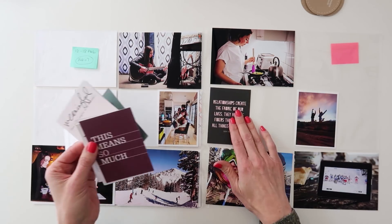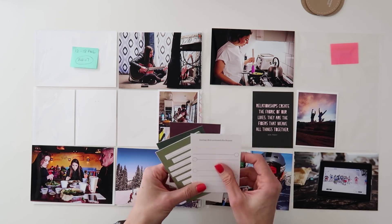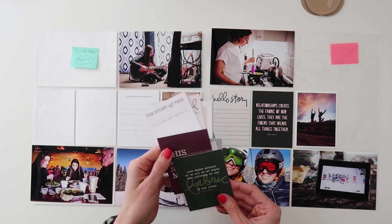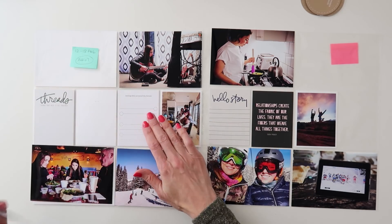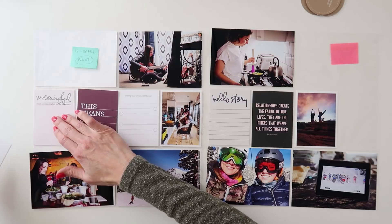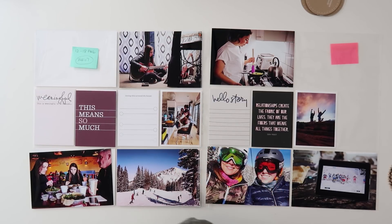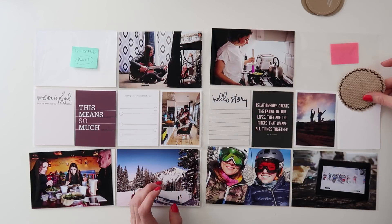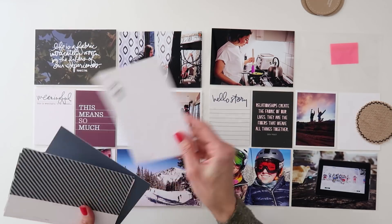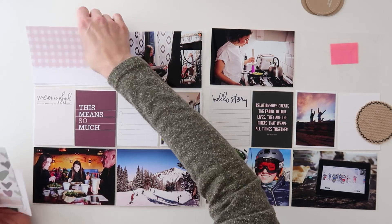Sometimes I mix those up where I'm playing with embellishments before I get to journaling, but I really like to get photos in place first because you can do that ahead of time. If you don't have an hour or 45 minutes to put together a project life spread, you could just print your photos and put them in the sleeves, then work on journaling later. You could do several at once, get together with friends for a crop, or if you're behind you can have it partially done and work on the other half later.